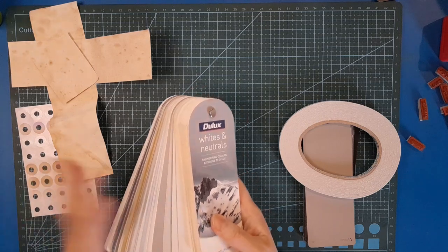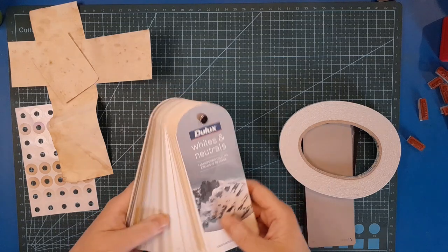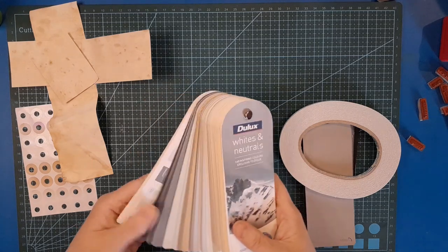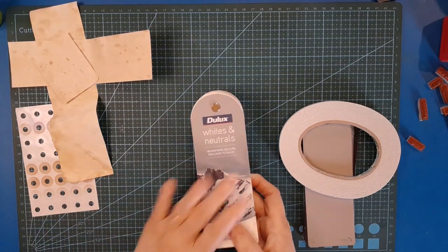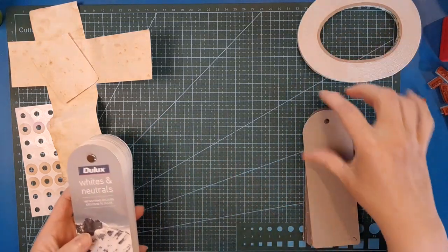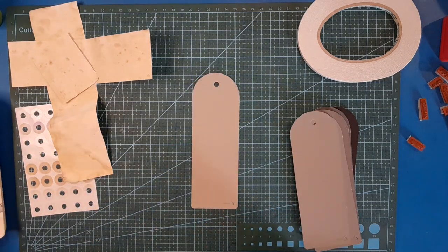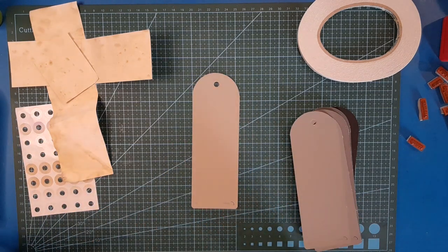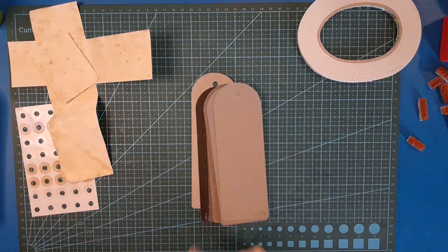I was given this big stack - they are all neutral, so white, gray, browny tones through to black. I've done a project with these before so I'm going to do another one. We are making tags because obviously they make a perfect tag size and shape. We need two paint chips per item that we're going to make - at least I do.